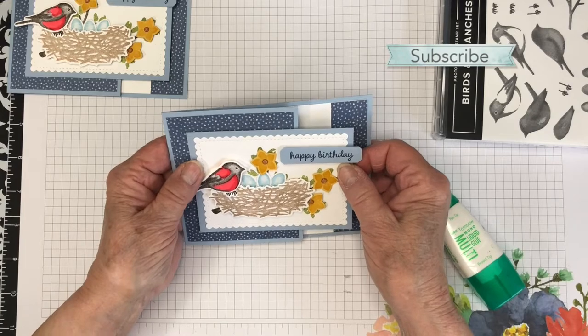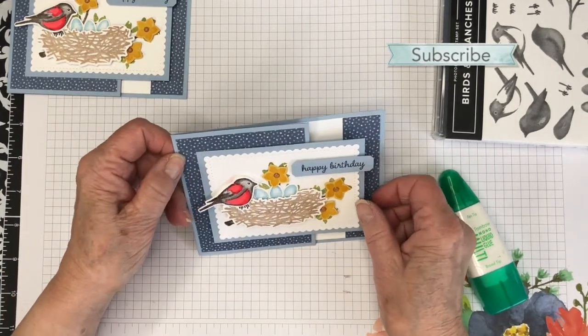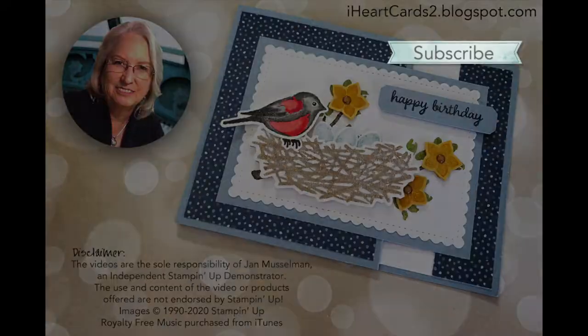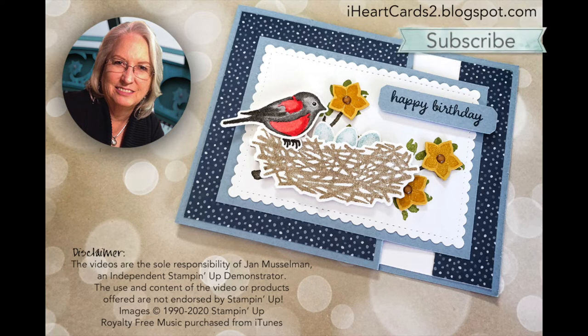If you are in the United States and need a demonstrator, you can order your supplies in my online store by clicking on the link provided below. If you're interested in earning a discount on your Stampin' Up purchases, I'd love to have you join my team — you can purchase the starter kit by clicking on that link listed below. If you enjoyed this video, please give it a thumbs up and consider subscribing to my YouTube channel. Click on the little bell to receive notifications when I post new content. Thank you for sharing this time with me and I'll see you soon.